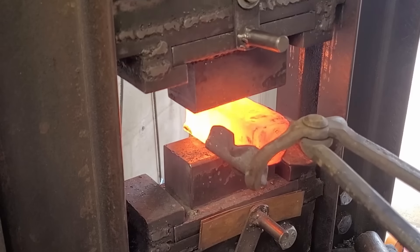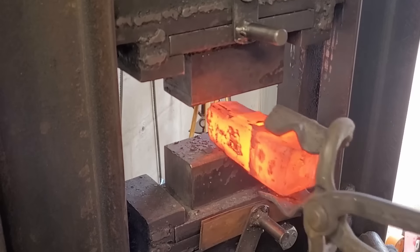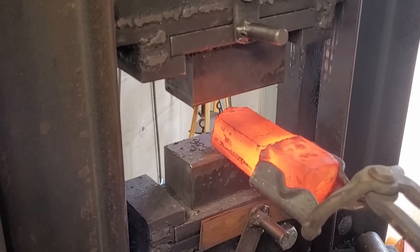Now I'm just gonna work the billet flat and get about three-sixteenths to a quarter inch thickness to be able to cut it in half and restack it with a coarse steel and some copper sheets in between.